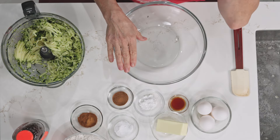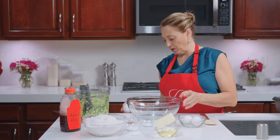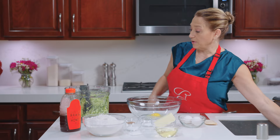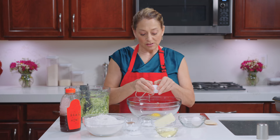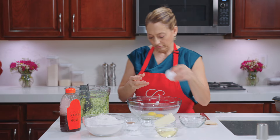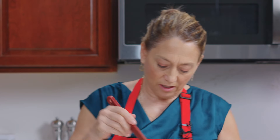The first thing we need to do is combine our wet ingredients. We have three eggs, and you could absolutely grate the zucchini by hand, and you could absolutely use a mixer for the part I'm doing right now. We're just doing it by hand for a change. Okay, three eggs — let's give them a quick stir.